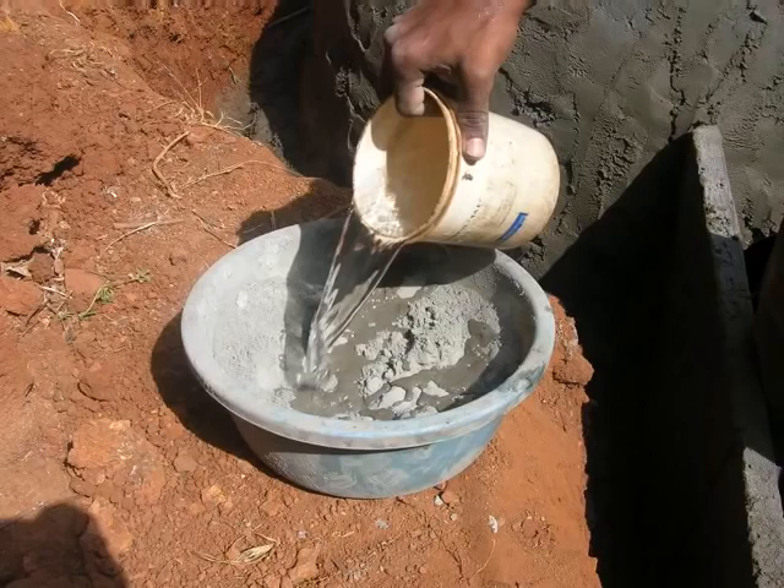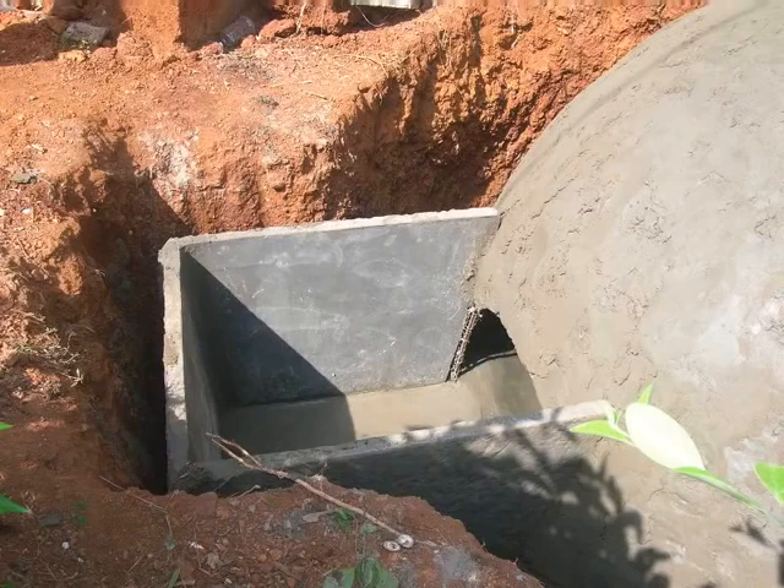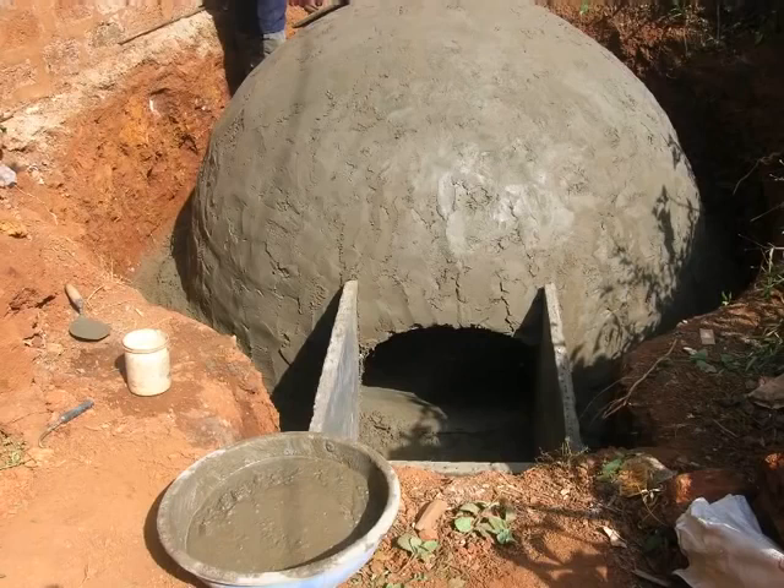Carefully tighten the chicken mesh securely so as to join the walls to the dome. To seal the joints, use cement mixture with adequate amount of water. Apply this mixture carefully so that there are no gaps at all. Please note that at this point we have used 3 of the 7 walls for the slurry tank.